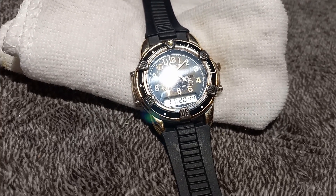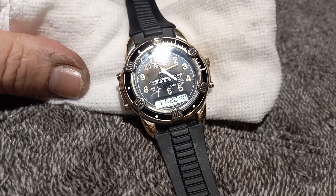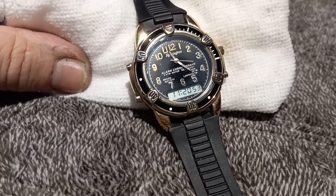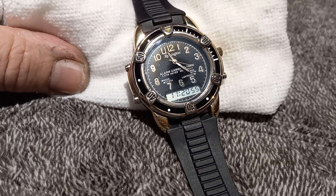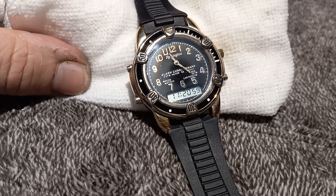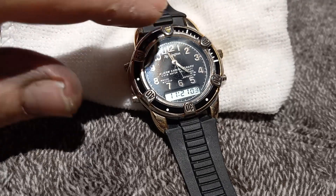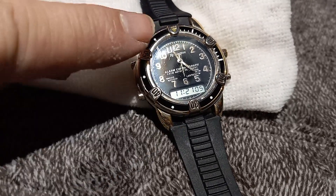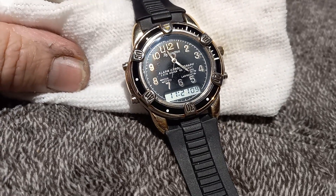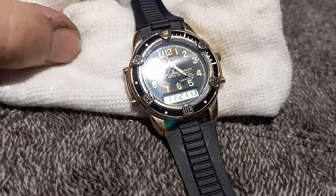This is a Remington 38055 alarm chronographic watch. It has a stopwatch, date, time, all that jazz. You've got two time zones so you can set it for two different time zones. It's got a non-moving bezel on it.